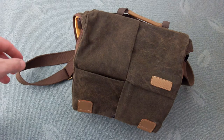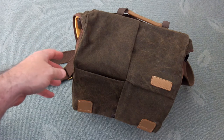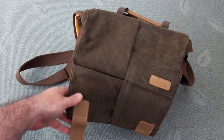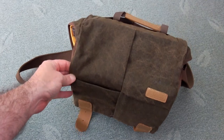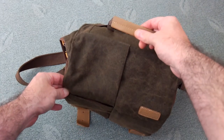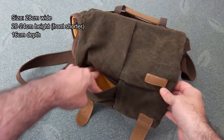Welcome back to another review. I thought I'd make a quick one on the Caden N2 canvas camera bag. I picked this up myself about a year ago just because I wanted a smaller bag where I could take less equipment but still carry a few items, and I didn't want to bring the larger bag that I have.